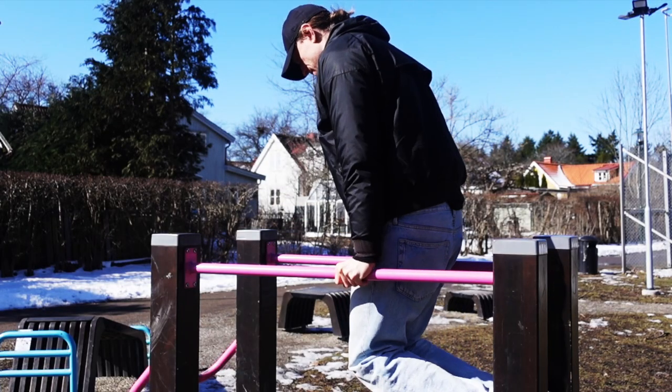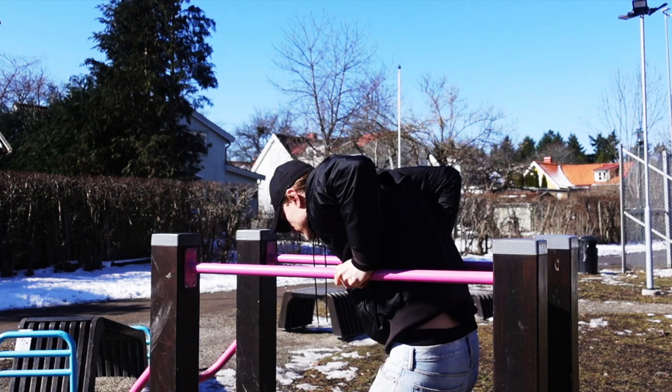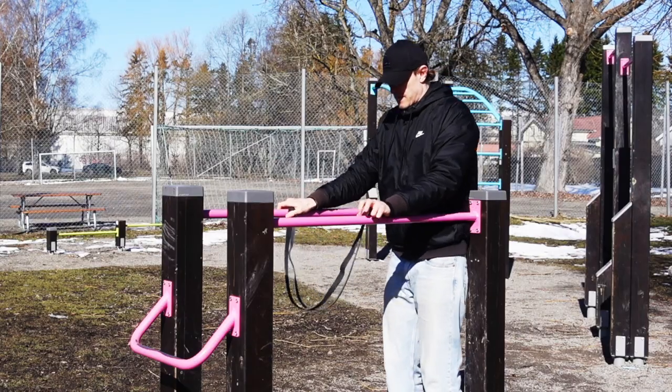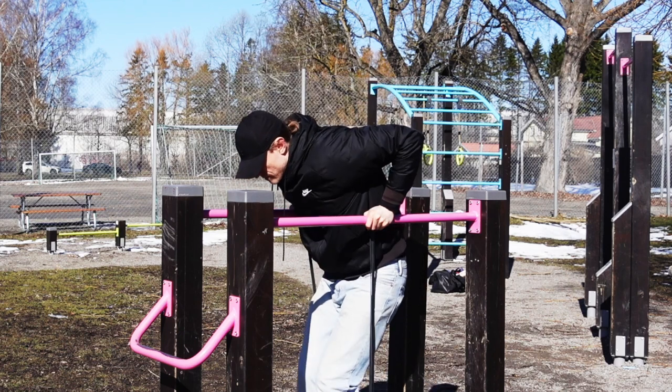There are a couple of ways of getting started as a beginner. If you have access to a parallel dip bar, I would recommend working with resistance bands and building strength band by band until you can do bodyweight dips.